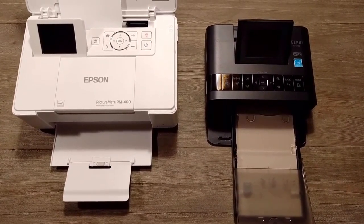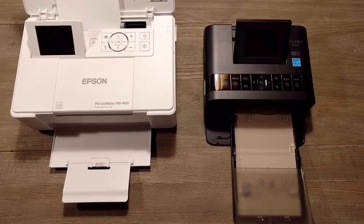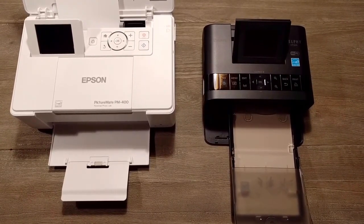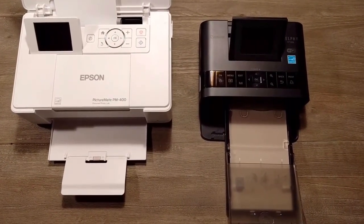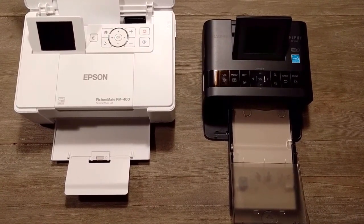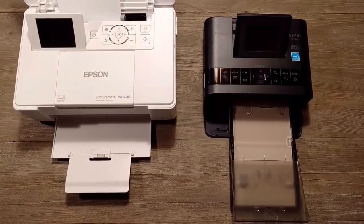These are pretty much the only two I could find that are reasonable within that range. If I'm trying to do something very serious, I'd probably go to an online printing service. This is purely a product I want for convenience — to just be able to, on a whim, print stuff out. So if that sounds like what you want to do with a printer as well, then keep watching. We're going to go through what I feel about each printer, the theory part, and then take a look at what they ended up printing.